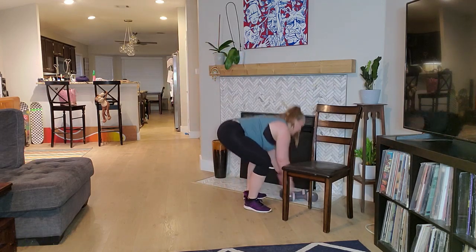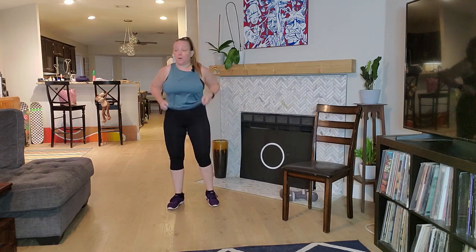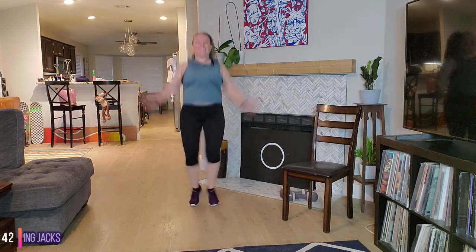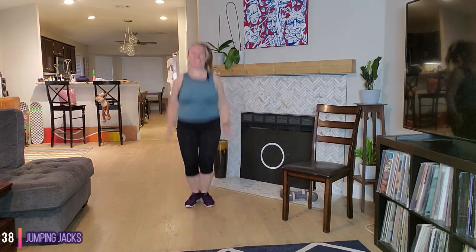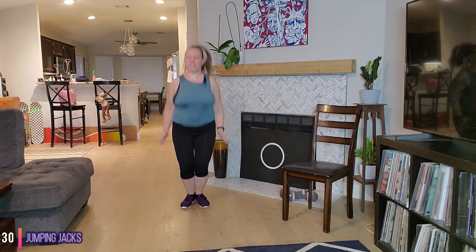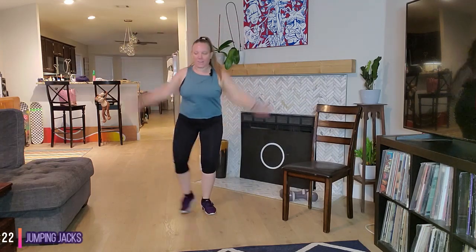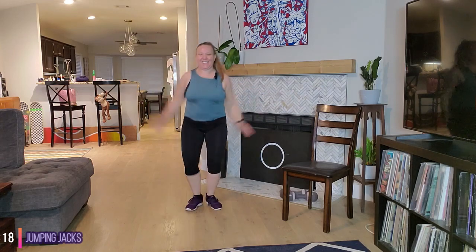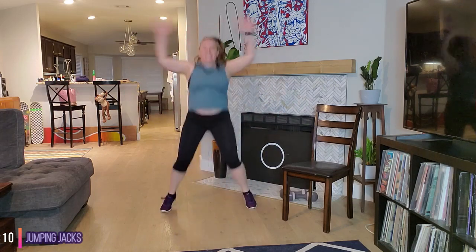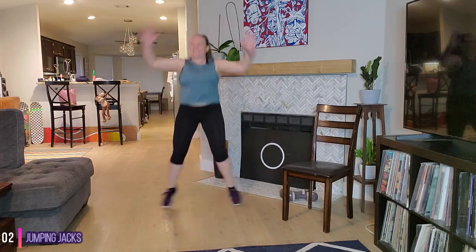Next we have jacks. You can take low impact here or jumping jacks — you choose your level, you could do both. Ready? Let's go. I'm going to do a little bit of jumping jacks, maybe half and half. Awesome job. If you're jumping, land with soft knees. I'm going to switch over to that lower impact. We have about 15 seconds. 10 seconds. Awesome job, you got this, stay with it. And time.